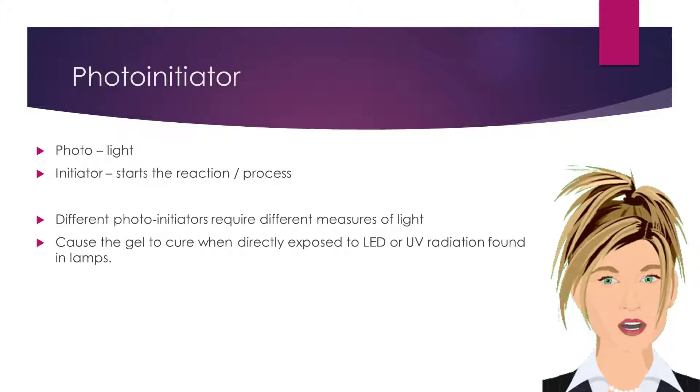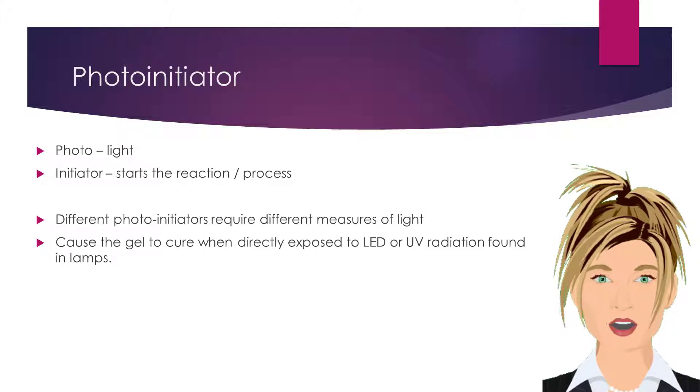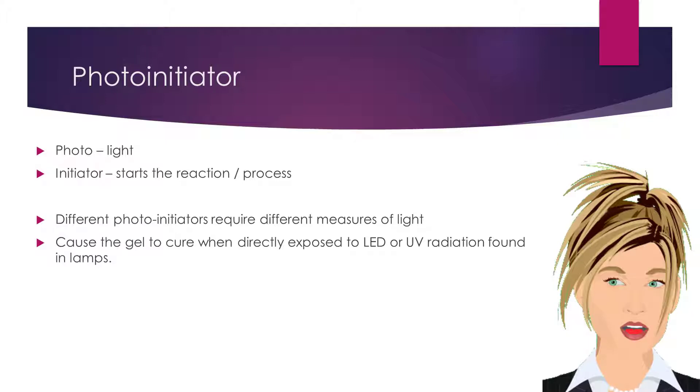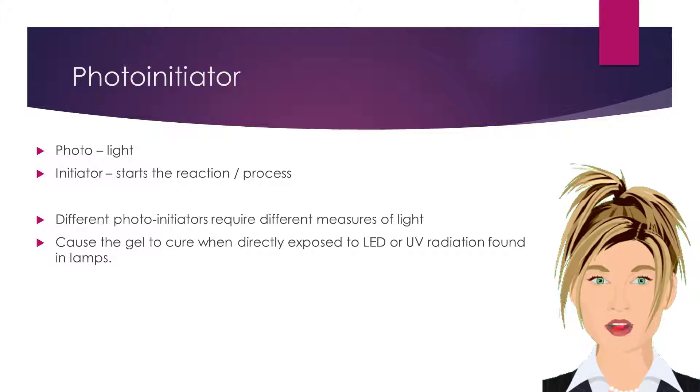Photo means light, and initiator means to start. Photo initiators start the curing reaction, or hardening process. Different photo initiators require different measures of light. Photo initiators cause the gel to cure when directly exposed to LED or UV radiation found in lamps.